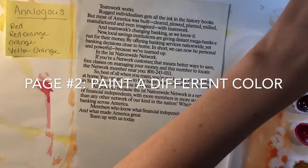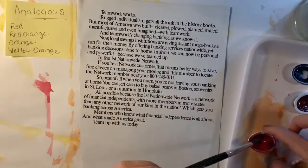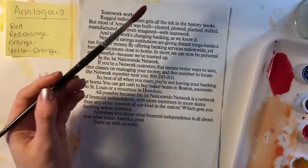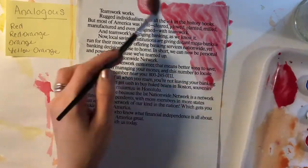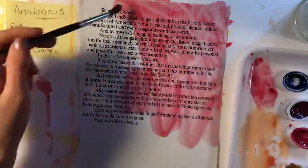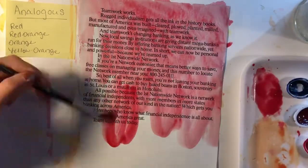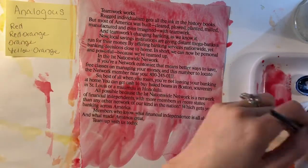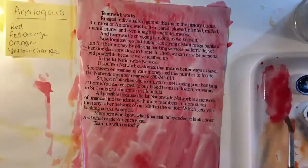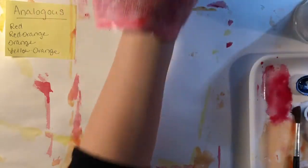Then grab your next page and this time pick a different color — I may just pick pure red, mixing it in a different place so it doesn't get mixed up with my orange. Do the same thing again. As soon as that one's finished, lift it up carefully and slide it off your work surface to dry.